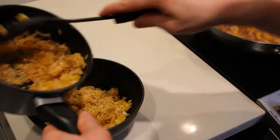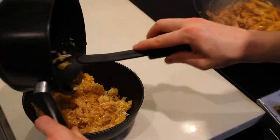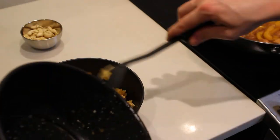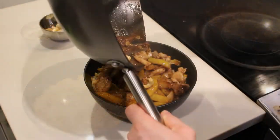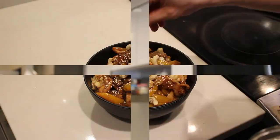To plate, put the rice in the bowl. Toss most of the cashews into the Kung Pao chicken, pop the Kung Pao chicken on top, and leave a few cashews to garnish with. Add some sesame seeds for extra effect and you've got yourself Kung Pao chicken.